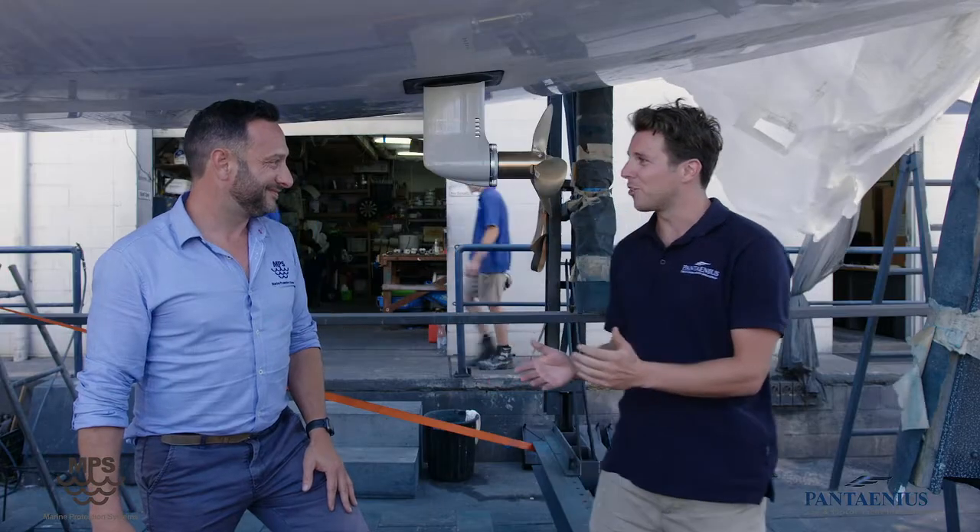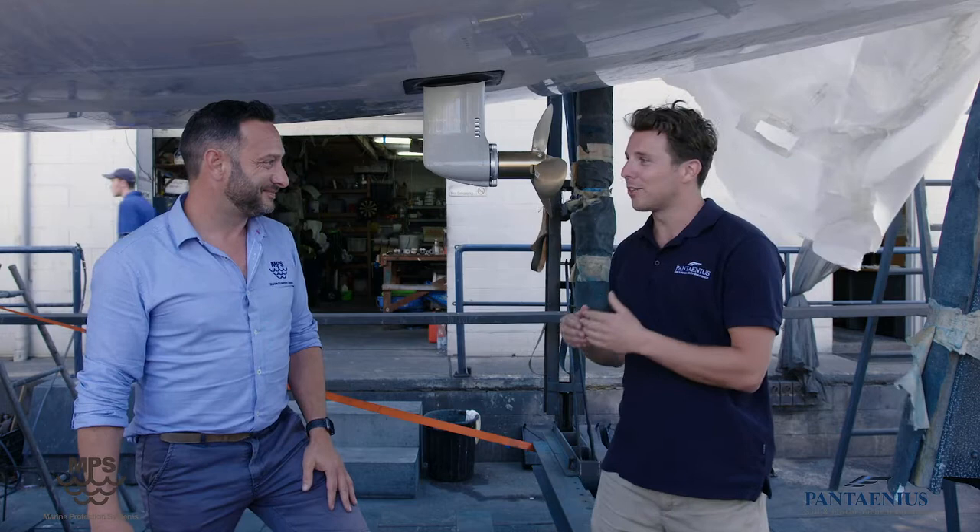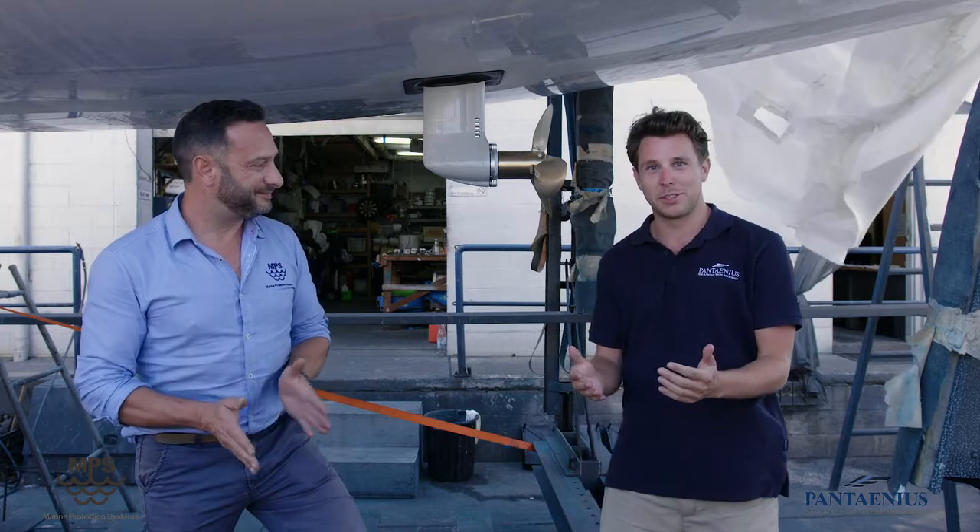Brian, thank you very much for the explanation on sail drives. We hope everyone has taken something away from this on how to properly maintain your boat to continue using it safely and enjoyably in the future.